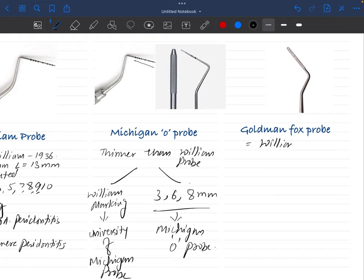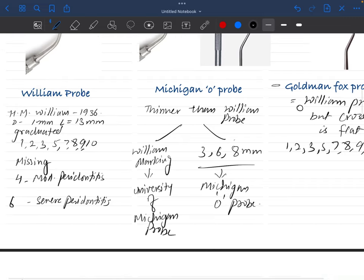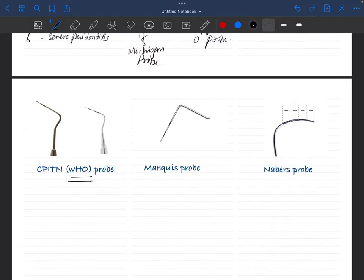The Goldman Fox probe is similar to the Williams probe in terms of markings, but the cross-section is flat — Goldman Fox is flat, Williams is round. The markings are the same: 1, 2, 3 — 4 missing — 5, 6 missing — 7, 8, 9, 10. There is no color coding. It's essentially a flat Williams probe.